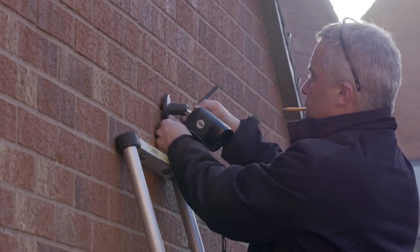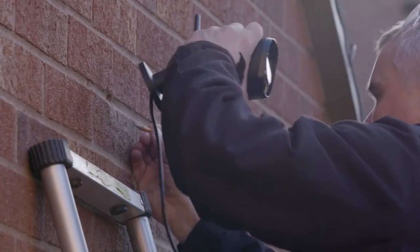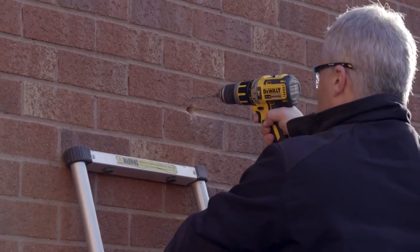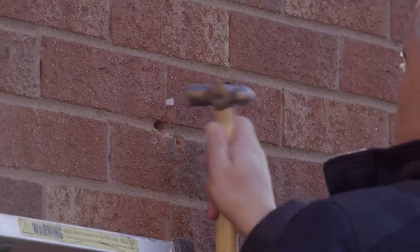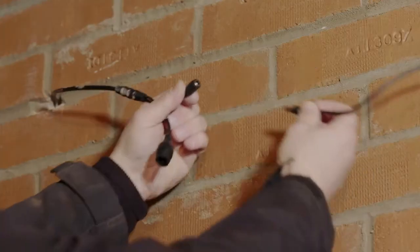Line up the CCTV camera to the drilled hole created in the previous step and mark the position for the fixing screws. Once the positions are marked correctly, drill the holes into the wall and attach the camera using the rawl plugs and fixing screws provided. Connect the power cables.